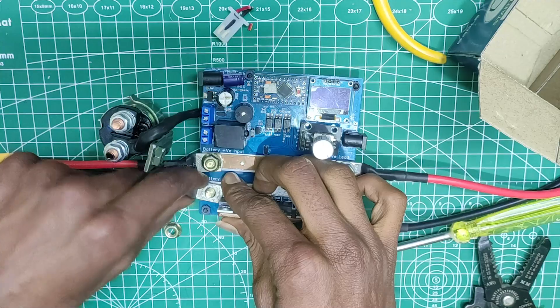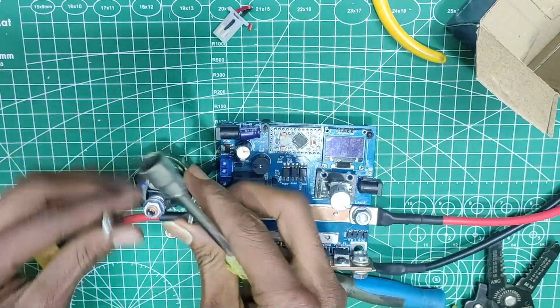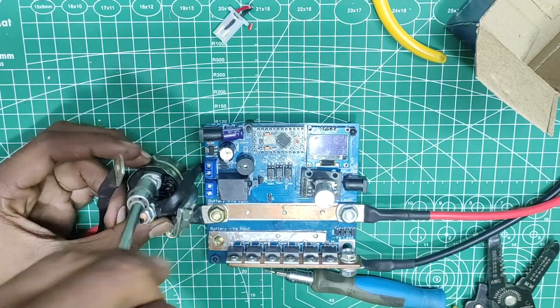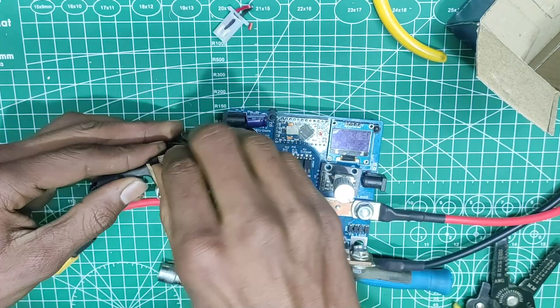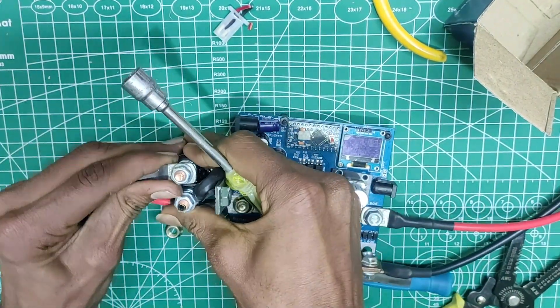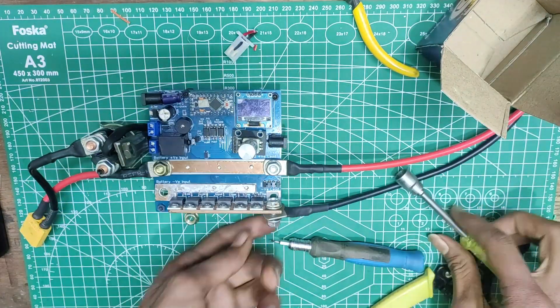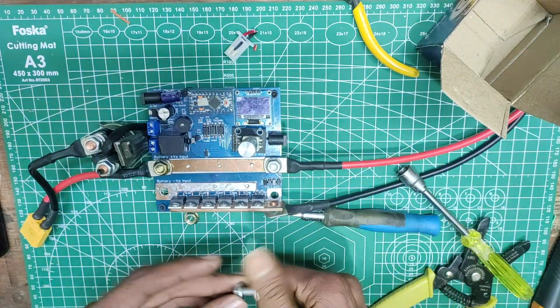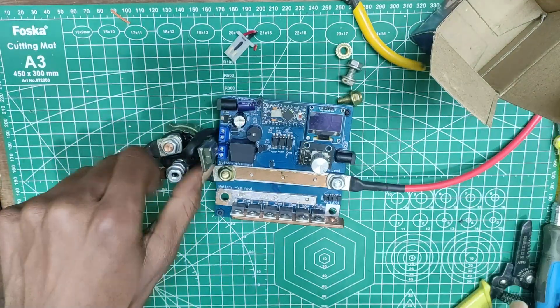You can put the battery wire in any of the two copper bolts, but just keep in mind that depending on where you put the battery negative and weld negative, you will need to change the polarity of the power diode. I will show you how to do that in a minute. After connecting both wires, it's now time to see the dual action.